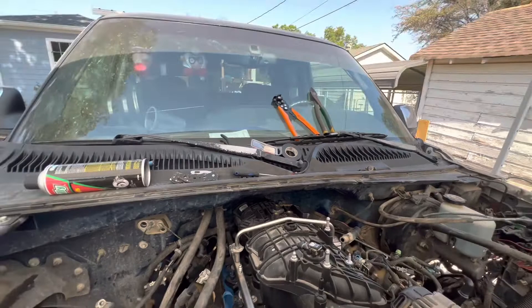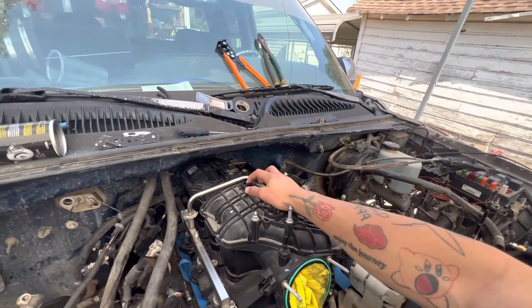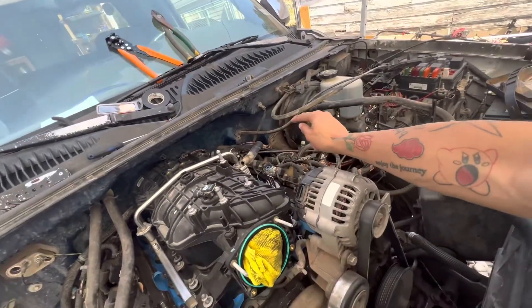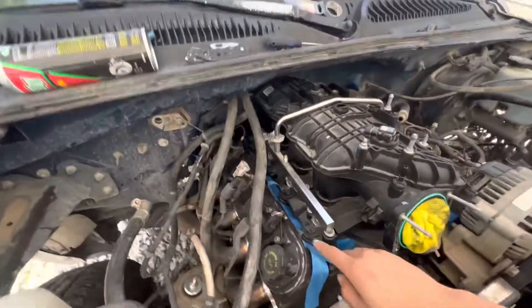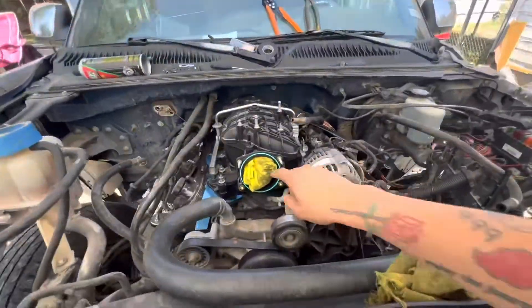I still have to find another fitting for this. This is the breather that goes into the valve covers and the throttle body, and then I need to figure out what I'm doing with the injector connectors because these are not the same.